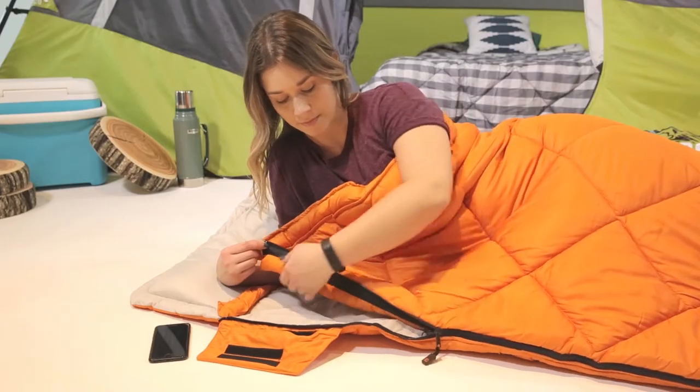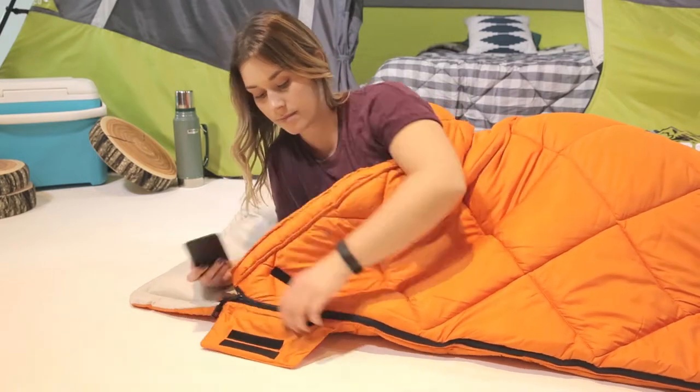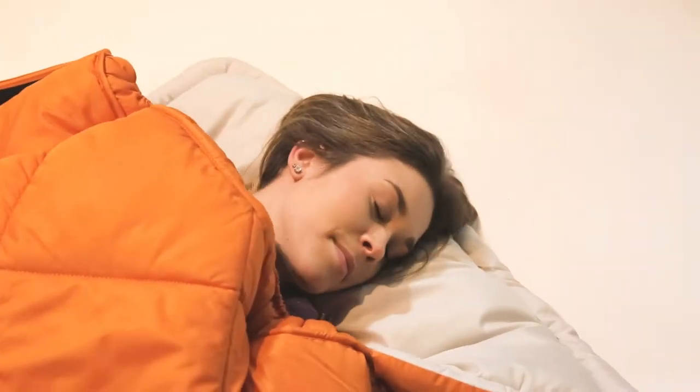It's also packed with features like an anti-draft cuff that fully insulates the zipper, a stash pocket to keep your phone handy, and a drawstring shoulder closure to keep you snug all night.